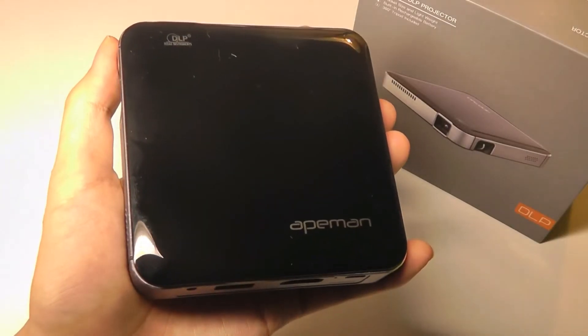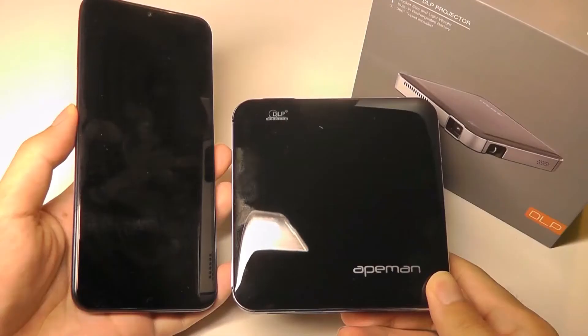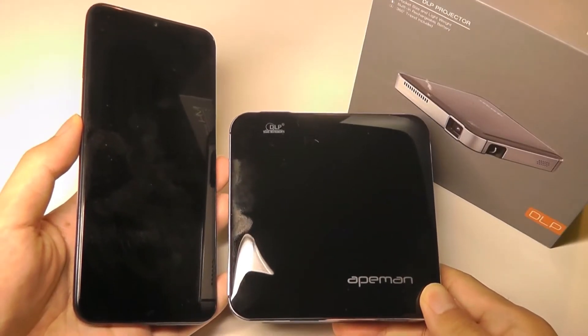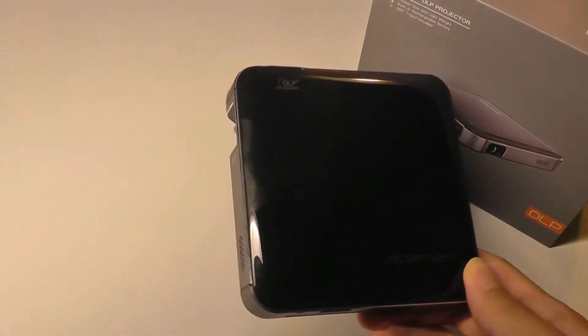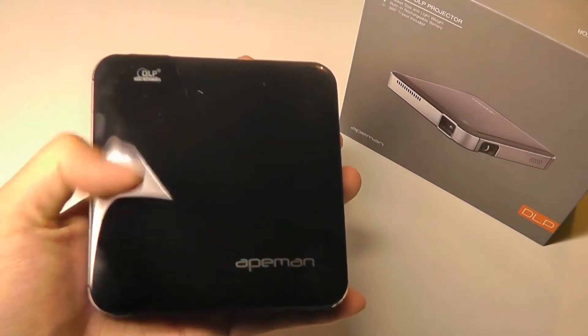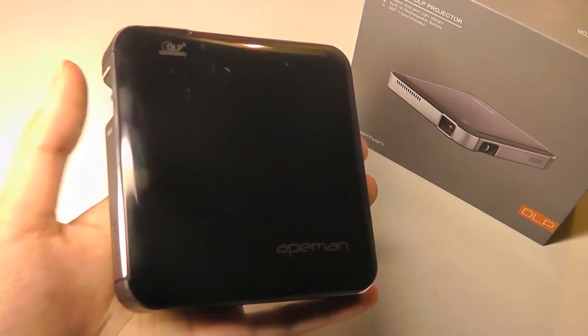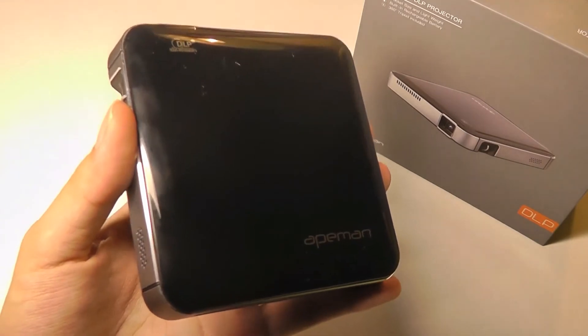Overall it is a very beautiful design and indeed one of the smallest projectors I've seen. Here it is next to a smartphone — you can see the size is not that much bigger, making it easy to take on the go. The only thing about the front cover is it's a little bit of a fingerprint magnet, so it does attract smudges more easily than I'd like, but the construction quality overall is still very solid.